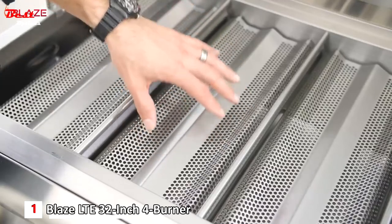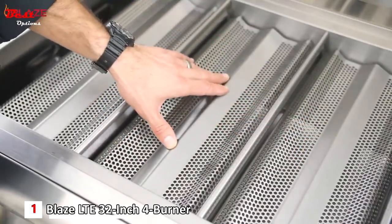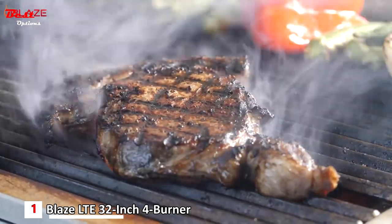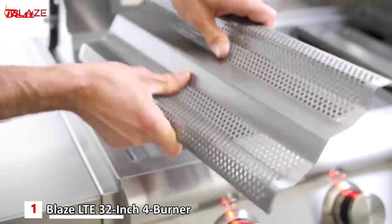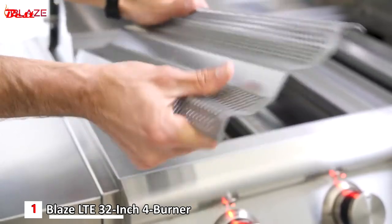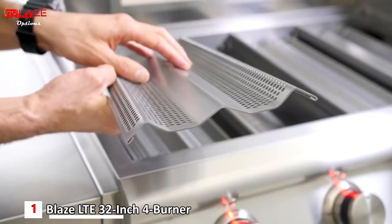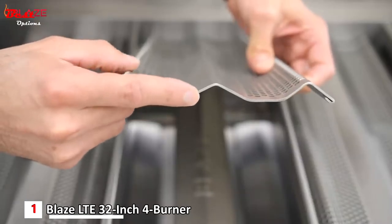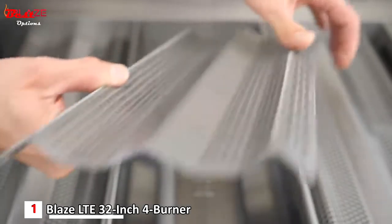The burner's heat is distributed evenly because of the flame stabilizing grids located below the cooking grids. These also protect your burners and turn drippings into vapors, which enhances your flavor. The flame stabilizing grids are made of 14-gauge stainless steel and cover the full width of the grill, making them extremely durable and ideal for dispersing heat. These flame stabilizers are backed by Blaze's best-in-class lifetime warranty and can be removed for cleaning.